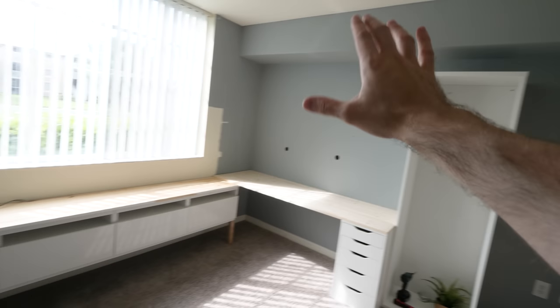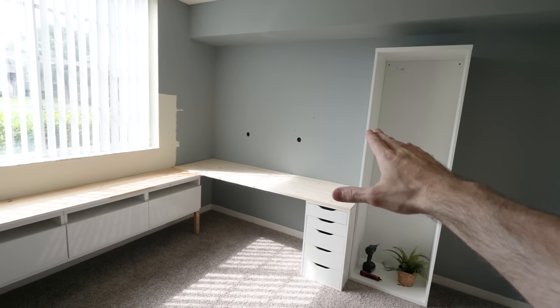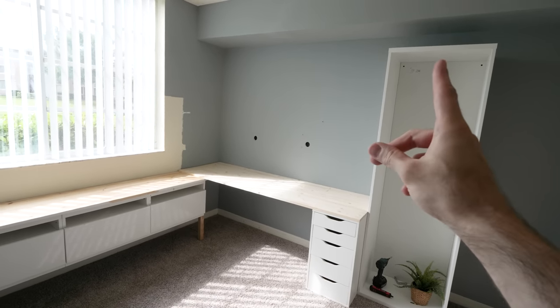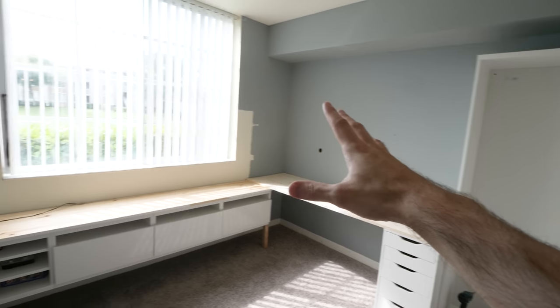Last week we actually made a video explaining what was going to be happening to this room. If you've not already seen it and you want to go watch it, I'll put a link in the top right now. Alternatively, I'll show you a quick 3D render we made of what it's going to look like.